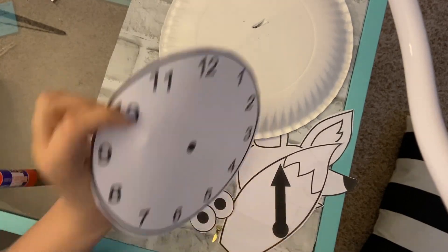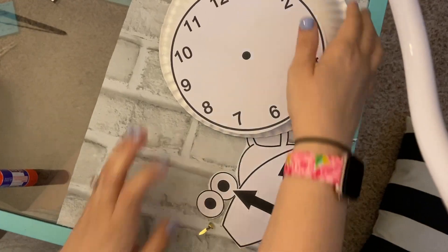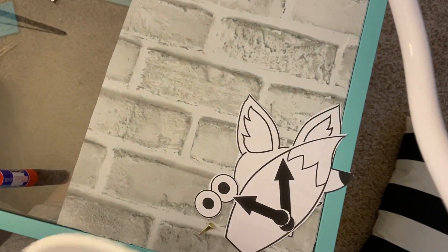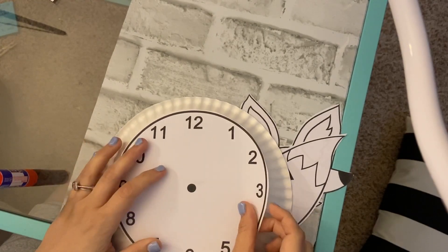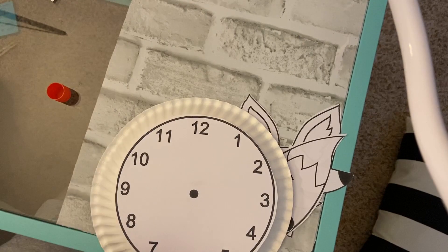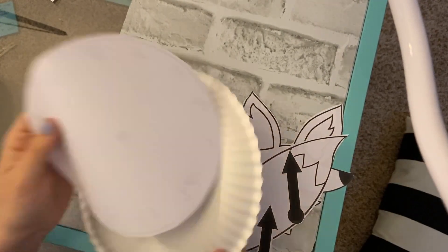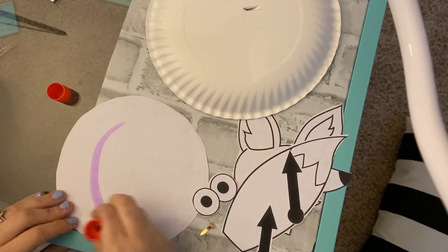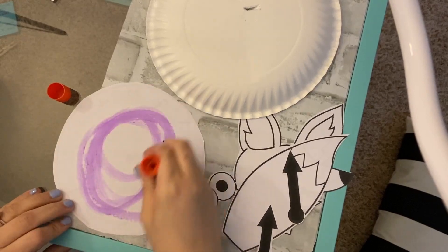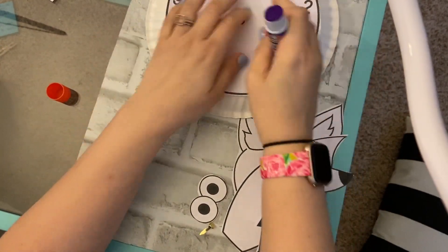The first step I'm going to do is glue my clock to my fox body on top of where I've pre-cut the hole. And you're going to be gluing this onto the back of your plate. Ms. Anderson is going to glue the plate down.